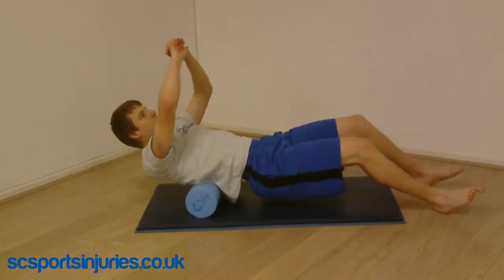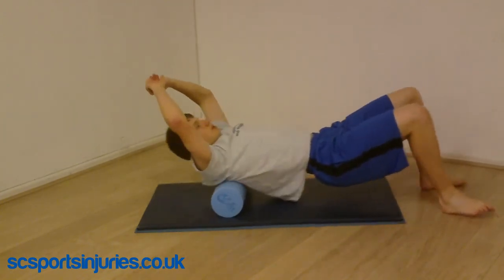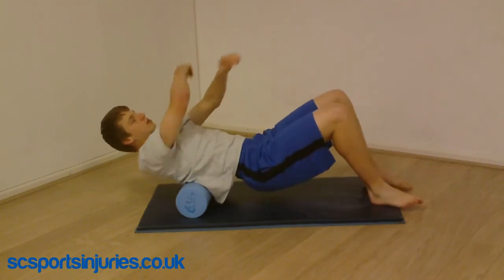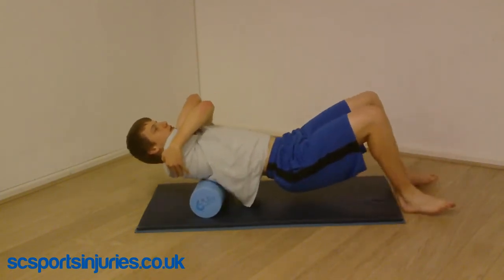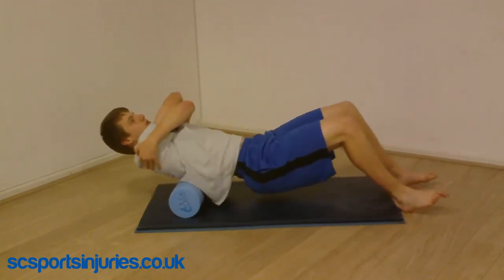This is the technique for rolling your upper back or thoracic spine. Changing the position of your arms can be really helpful in hitting different muscles. Grabbing across the shoulders allows you to hit the muscles on the inside of your shoulder blades.